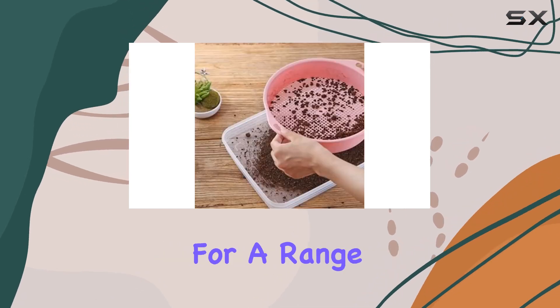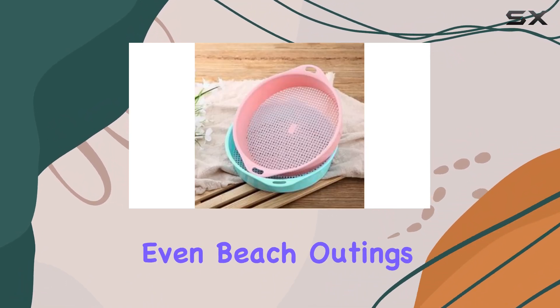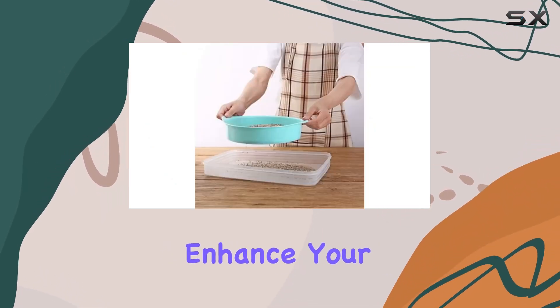Its versatility makes it suitable for a range of applications beyond gardening, including school projects, balcony gardens, and even beach outings. Overall, this mesh sieve is a practical and long-lasting tool that will enhance your gardening experience.